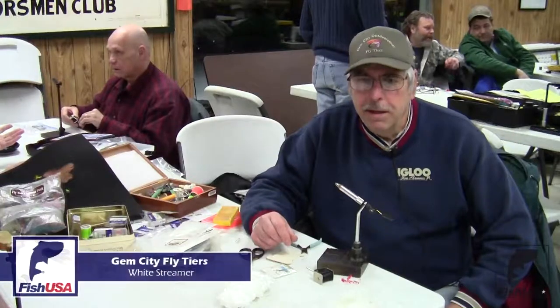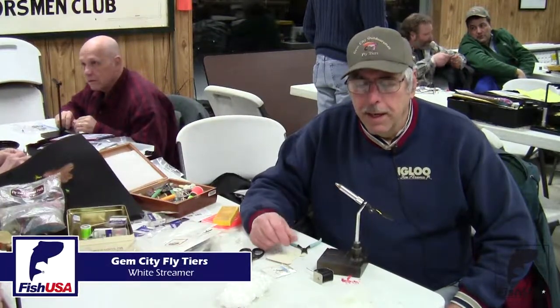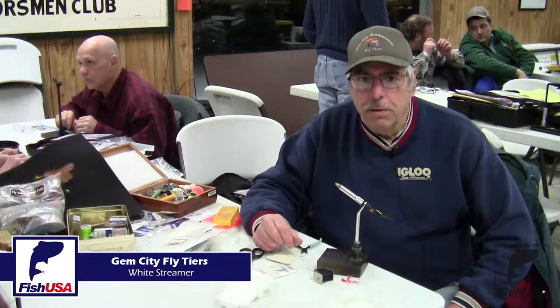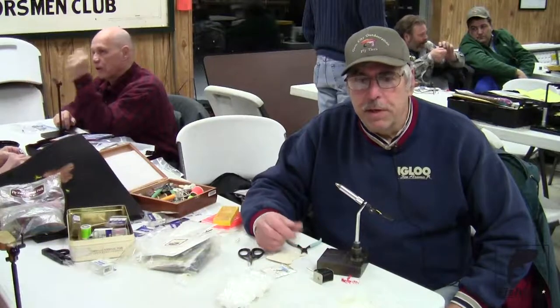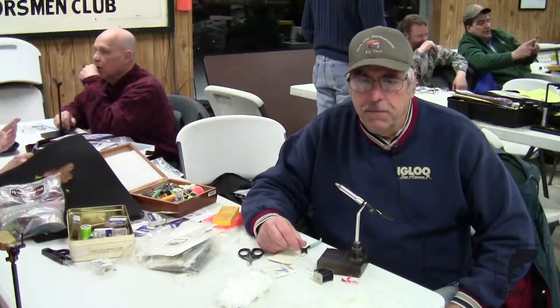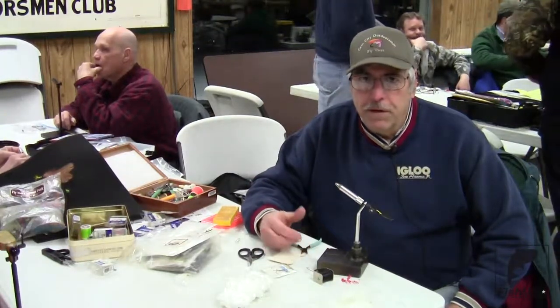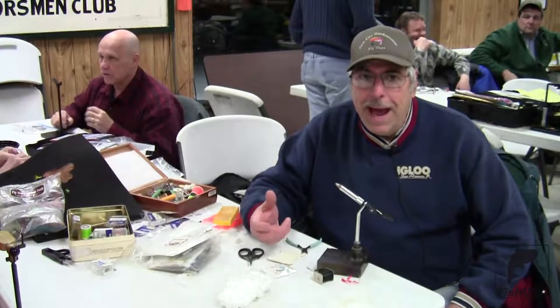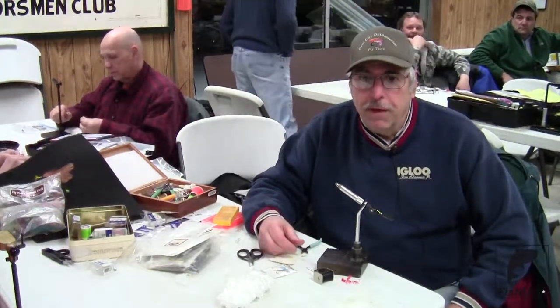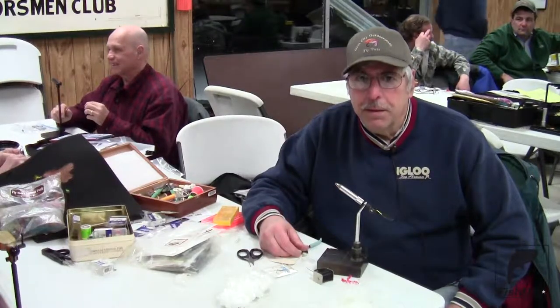My name is Fred Toholski and I'm here with the Jim City Fly Tiers Club. Tonight I'd like to show you tying a version of a white streamer. This particular streamer has been very effective for me for a lot of fish — steelhead, bass, bluegills. I've caught perch on it fly fishing. So let me show you how this is done.